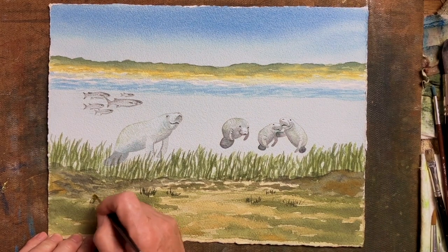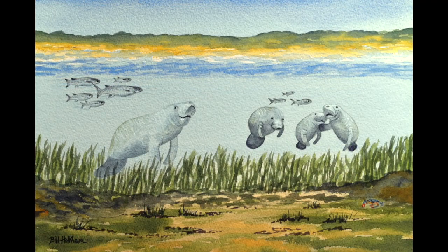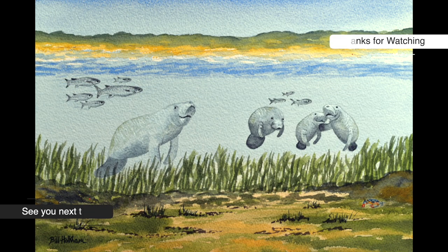When it goes to the final shot you'll see that it is darker, because the intense lights are not needed now. Thanks for watching, see you next time, happy painting!